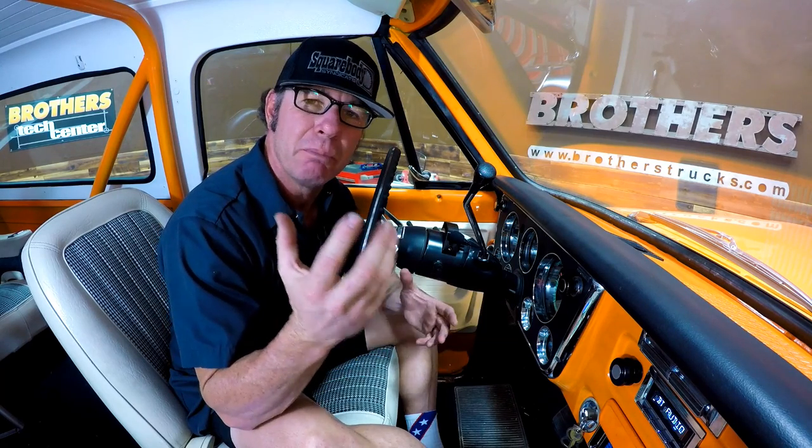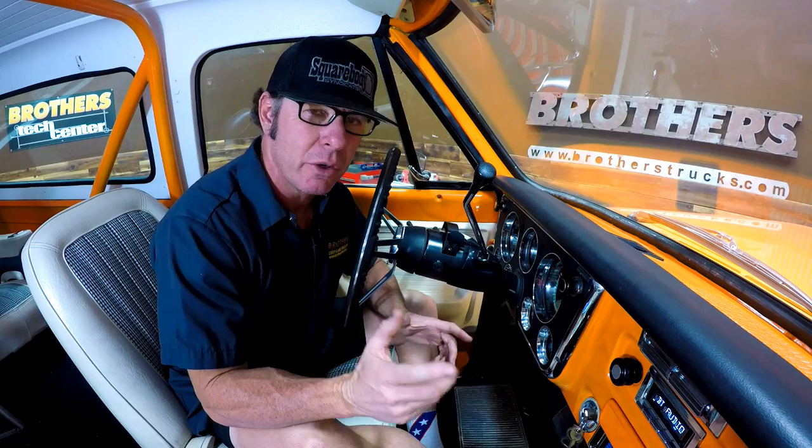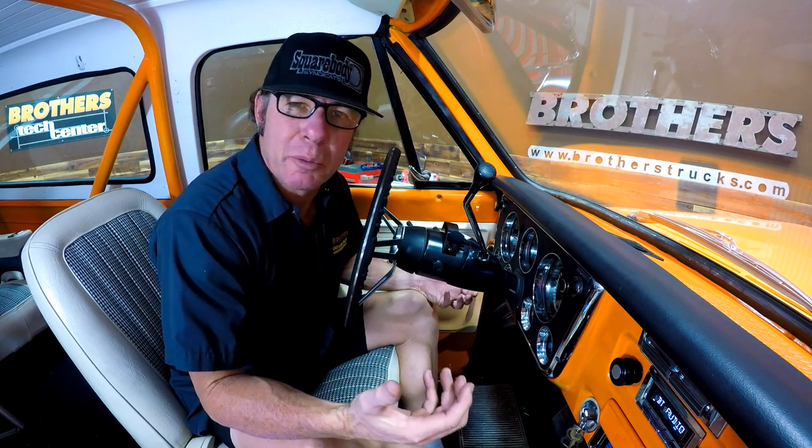What it did is it gave some modern functionality to my classic vehicle, and that isn't an easy thing to do. It made the driving experience more comfortable, so to speak.